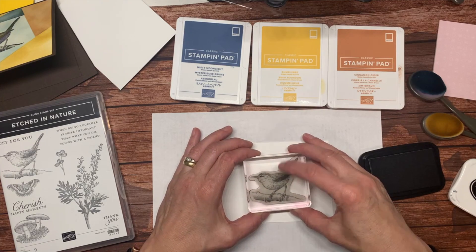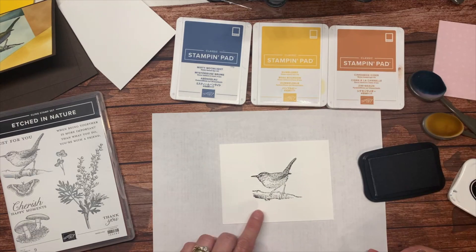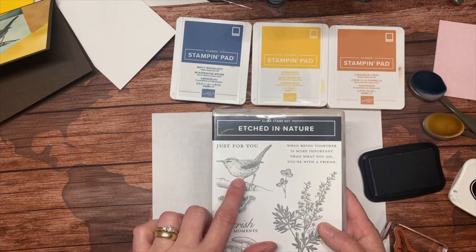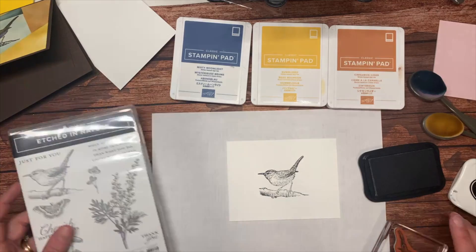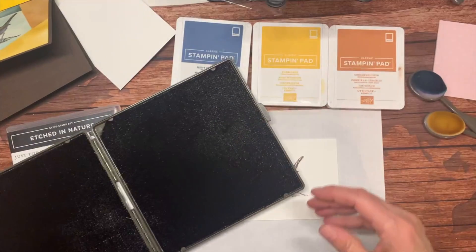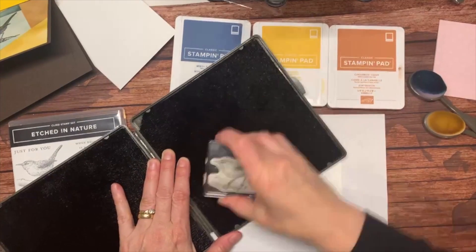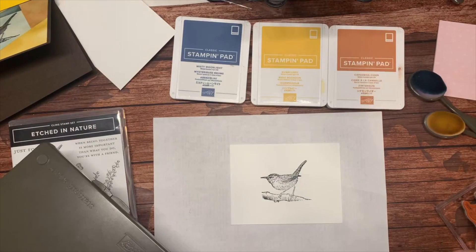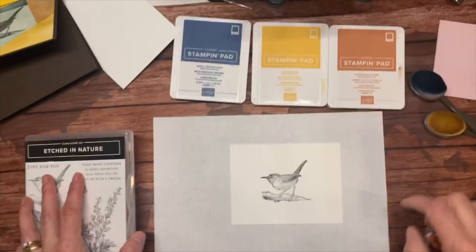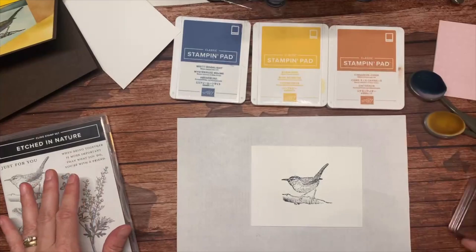I'm going to try stamping on the other side. If I had my Stamparatus out, you could see how easily I could fix that. They look much better now. There are still areas that look a little light, but if you compare it to the image on the stamp set it's very lightly sketched in there. I can clean my stamp and let the ink set up for just a second before we start coloring. By the way, I will be giving one of these cards away as I try to do every week.